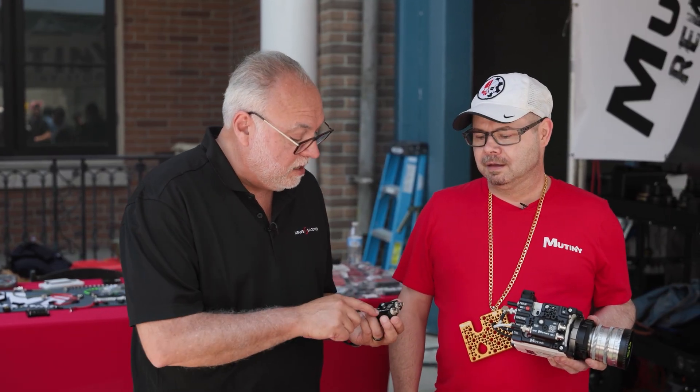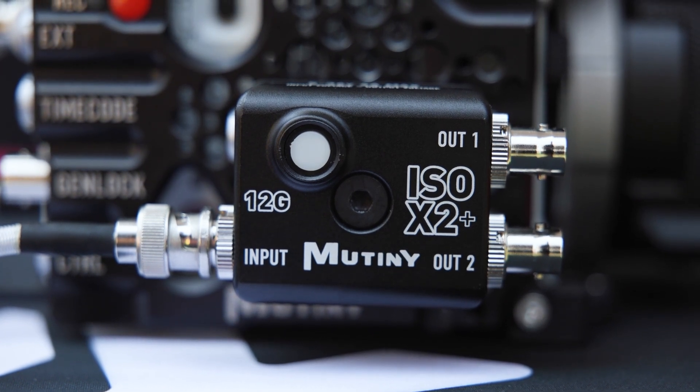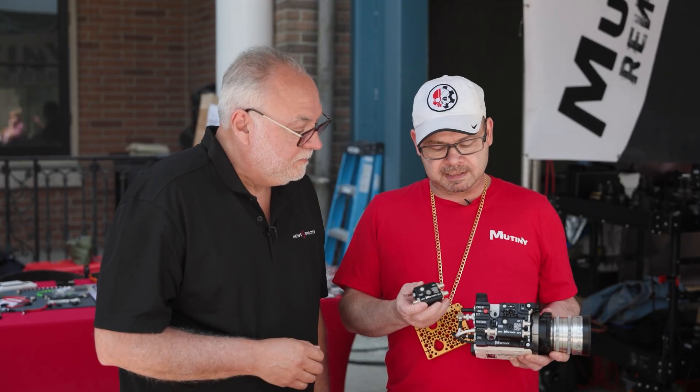We have a couple of new products. Let's talk about this new one right here. We have two versions of it. This is our new 12G isolator and DA — one in and two outputs for video. It's 12G, it's reclocked, so everything's retimed, there's no glitches, and you can run long distances. We made this product because we had a very popular 12G isolator that most of the Komodo guys were using, people who have Pixis, Arri, any 12G camera.